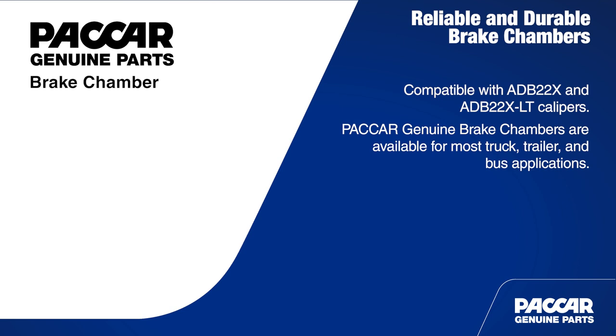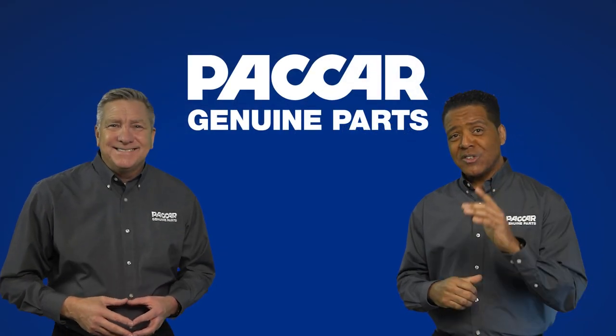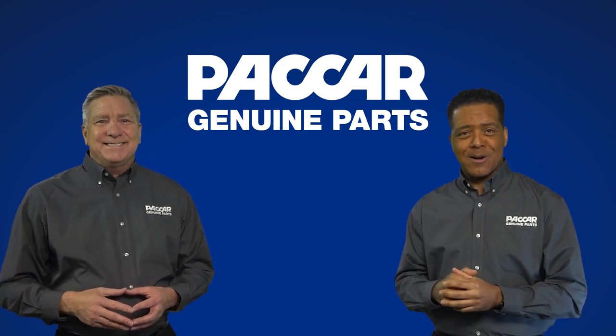And don't forget to mention the four-year warranty. Never fear! The industry-leading PACCAR Genuine warranty is always worth mentioning. Exactly. Well, that's all the time we have. We'll see you next time here at PACCAR Genuine Parts.